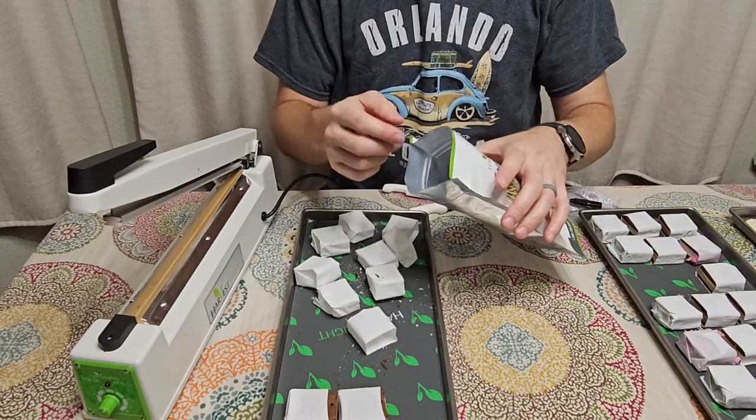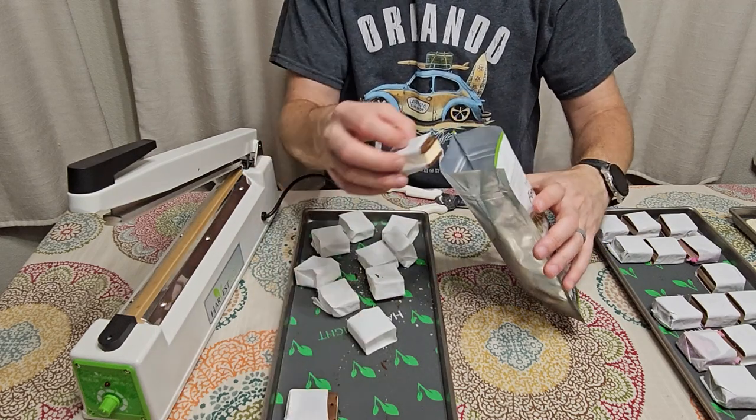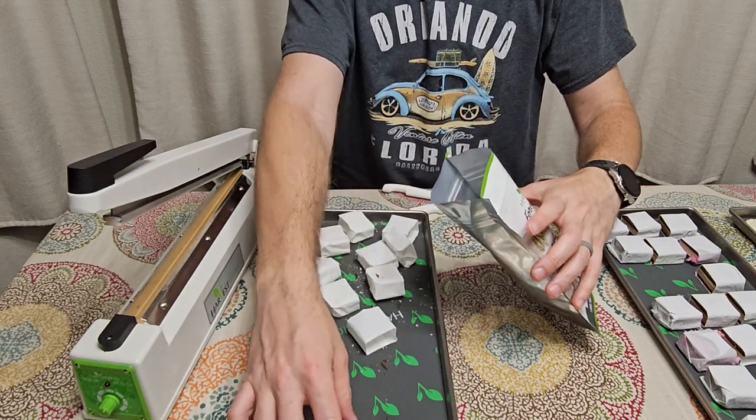Since I'm not going to seal this, I'm just going to zip it closed. I'm going to have this for a snack on the family trip, so I'll just put these in here and then reuse the bag later.